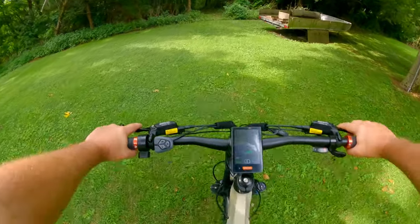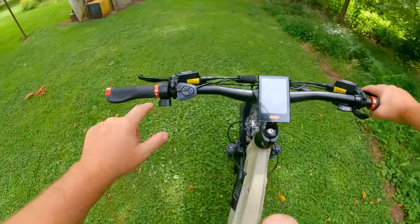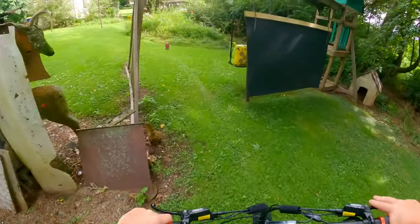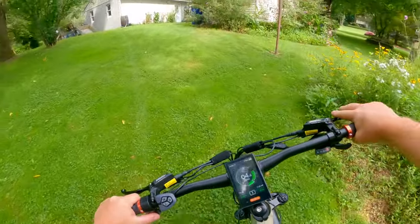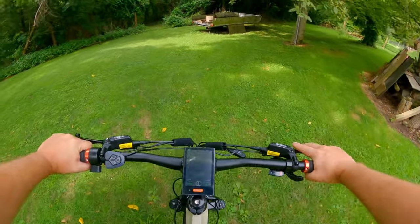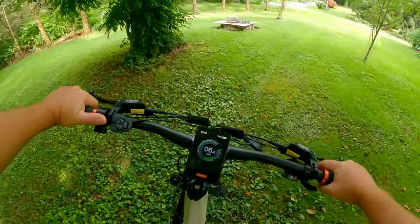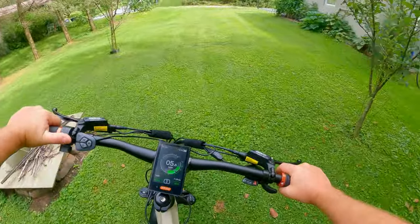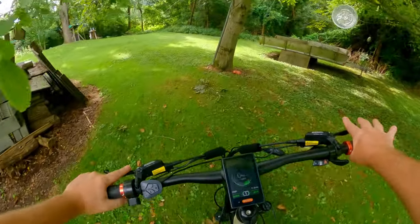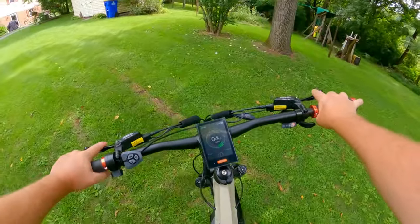That's just pedal assist. Right here is a thumb throttle on the left side — I wish it was on the right side like a four-wheeler. All you do is hold that down and there's your speed gain — 7 miles per hour coming up that hill. So, I'll let you guys judge: is this a hunting tool for getting around on your hunting properties, or is this just another expensive toy?